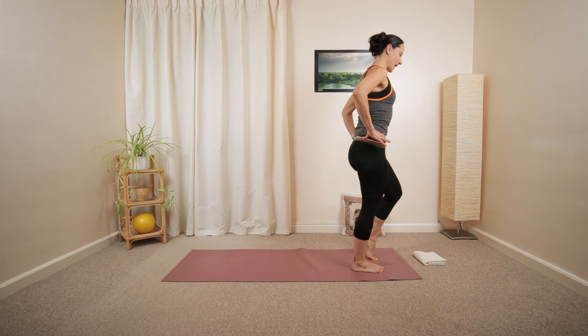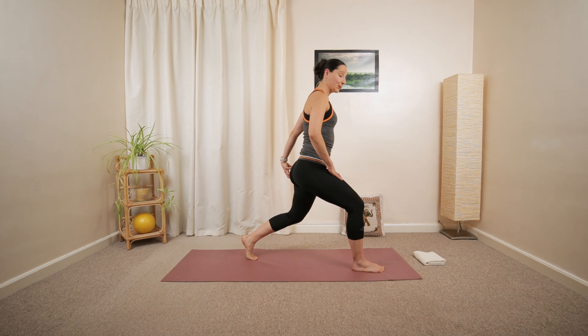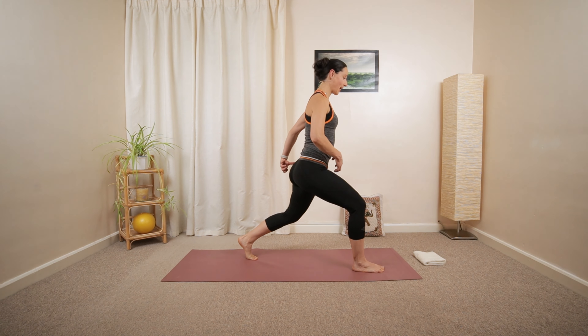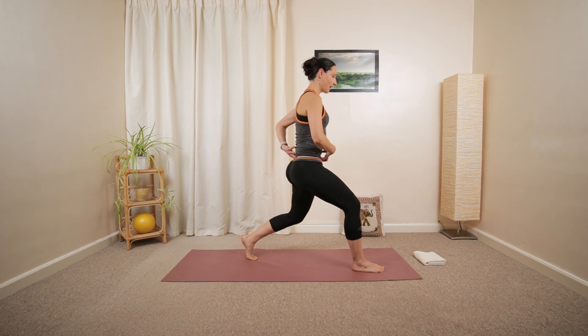Pull your right heel away and take a big step backwards into lunge position. The heel will roll away from the ground. All ten toes are pointing forward, tilt the pelvis underneath.